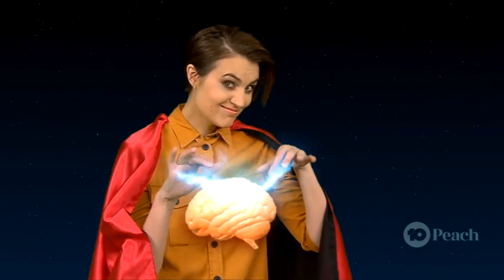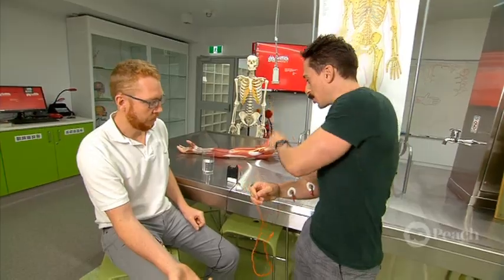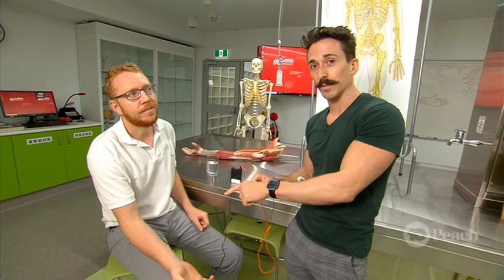But what if we had a super power to control someone else's brain? The signal that I'm sending from my brain to my muscles is now going from the machine to Matt's muscles. So my brain is controlling Matt's muscles.